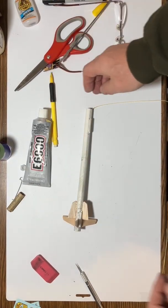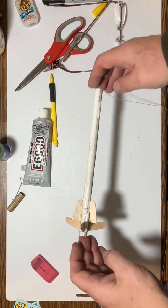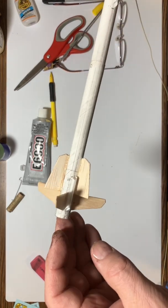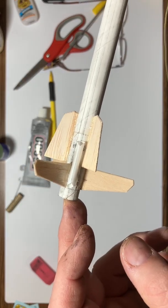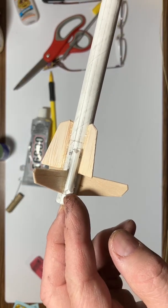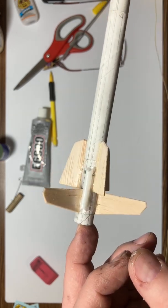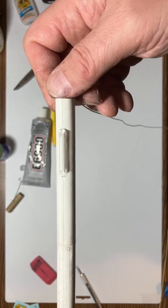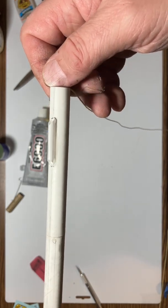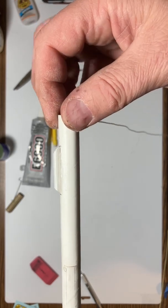So I put the launch lugs on — I used two launch lugs, as I do on almost every rocket. One launch lug is right down here, nestled in between the two fins, and I lined up the end of the launch lug with the bottom of the fin. I just thought it looked good that way, no particular reason. The other one is about three quarters of an inch from the top. These were the two separate launch lugs that came with it; I put each one on separately.